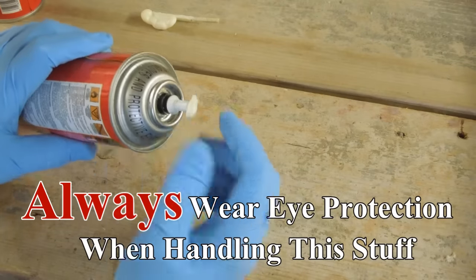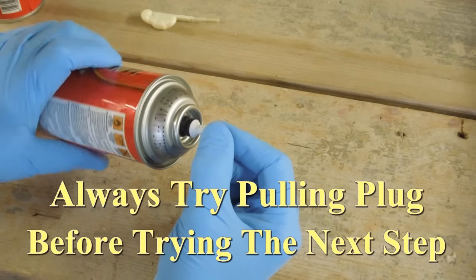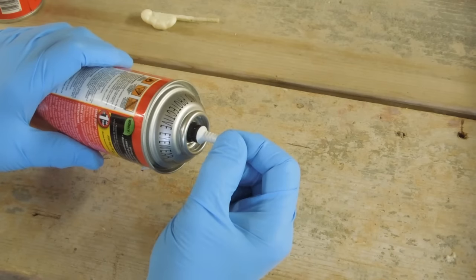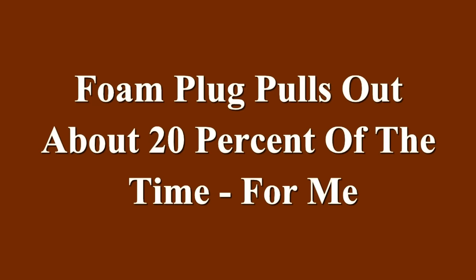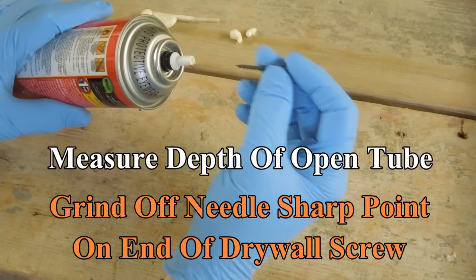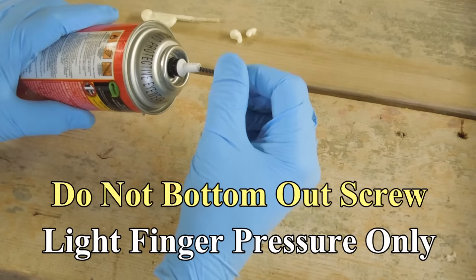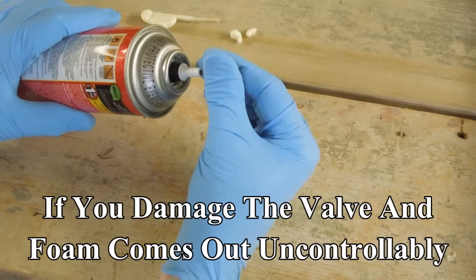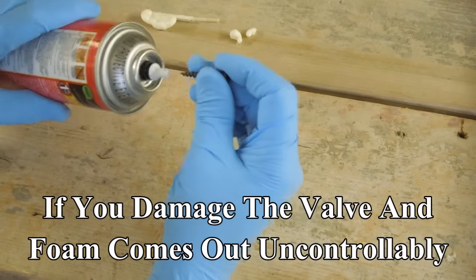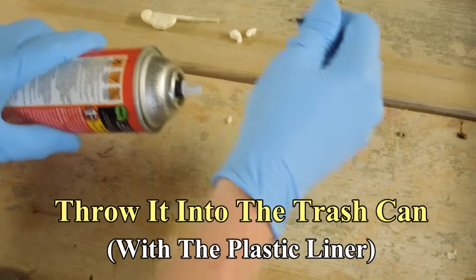Immediately after use, some of the foam will continue to expand. Just get hold of that, twist it a little bit — sometimes it'll pull out of the center. Measure the depth of the open tube for reference; you don't want to stick the screw in there too far. It's never a good idea to do this, but you can get away with it if you're careful. Turn a drywall screw in there a couple of turns and you can usually pull the foam out of there.